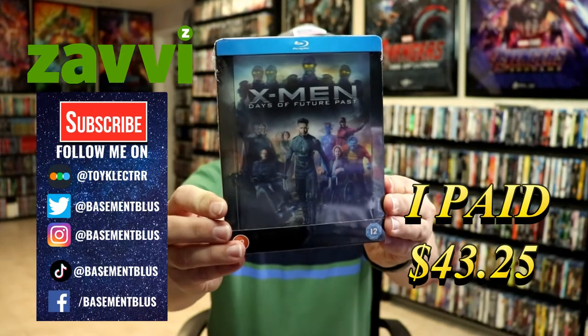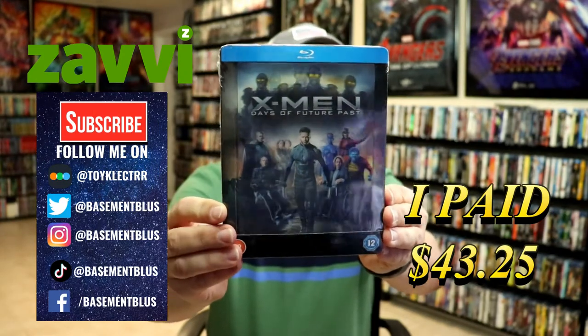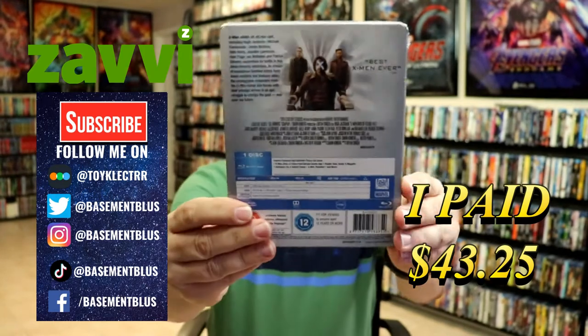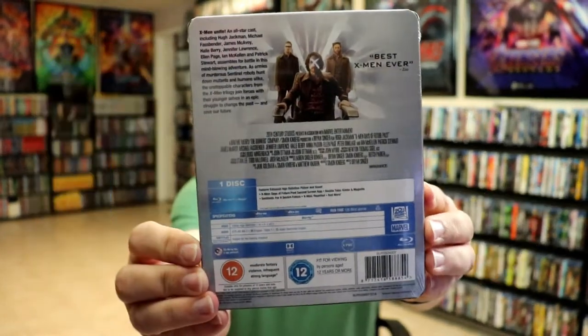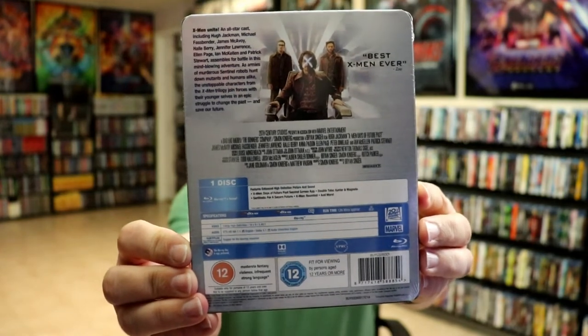Today I've received my order for the Xavi Exclusive Steelbook for X-Men Days of Future Past with the lenticular. Here's the front. And here's the back. If you'd like to read up on this and check out the special features, you can go ahead and pause and do so.